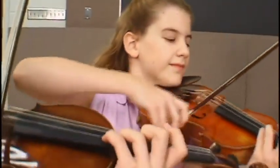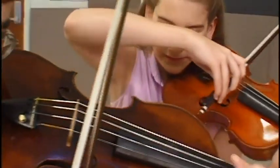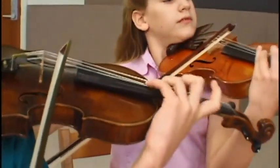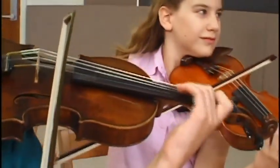Vibrato is the frosting on the tonal cake. It sweetens the flavor of our sounds and makes it more interesting, more colorful, more complex. Vibrato also adds intensity to our sound.